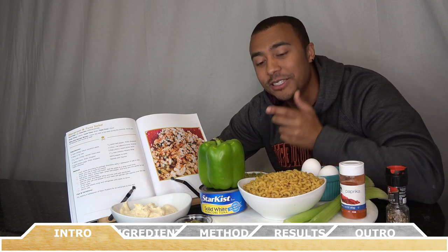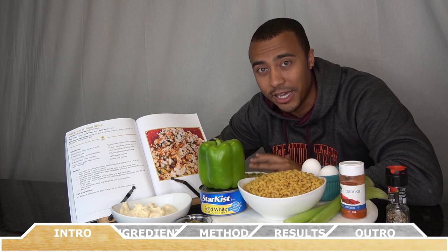Hey everyone, welcome back to Chef Vic Cuisine. Today we're making macaroni and tuna salad. This is one of my favorite dishes for the summertime, but you can also enjoy this all year round as well.